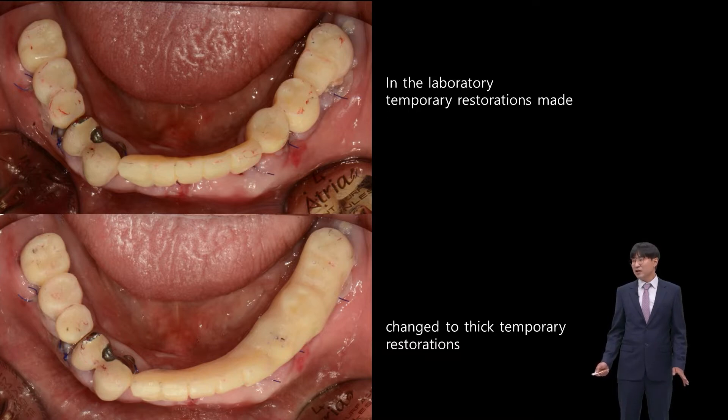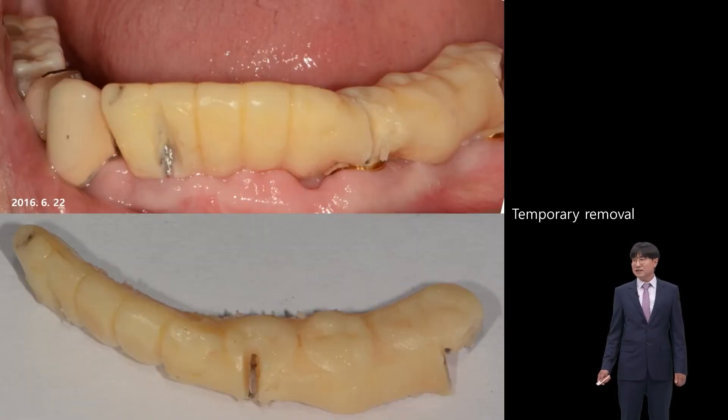Even the thick restoration should have sufficient interdental spaces so that the patient can do maintenance. In this case, the temporary restoration is not removed with an ejector or caliper, but is being cut with a burr. Let me explain why.